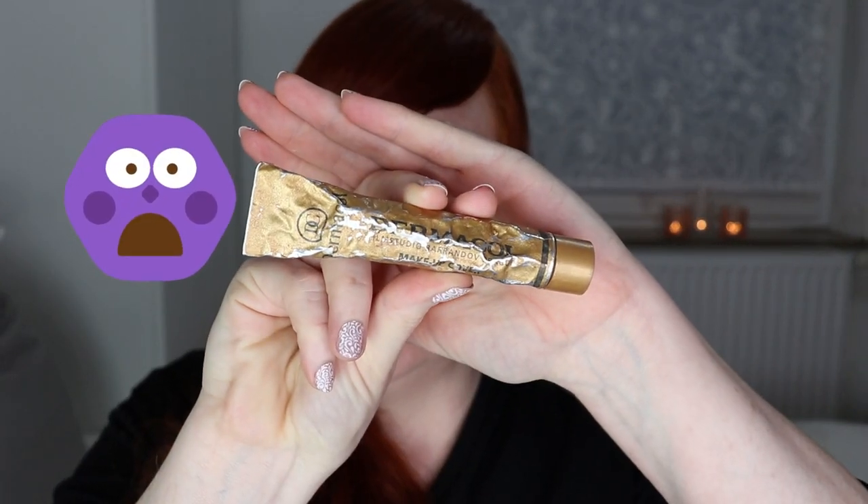Today I'm going to be using the Dermacol Makeup Cover foundation in the shade 208. Mine has been around for a while so it looks a bit beaten up — I'll insert some pictures so you know what the packaging looks like new. This is a full-coverage foundation, probably not the best for oily skin as it isn't matte or mattifying, but it has great coverage and if you powder it afterwards it's fine.